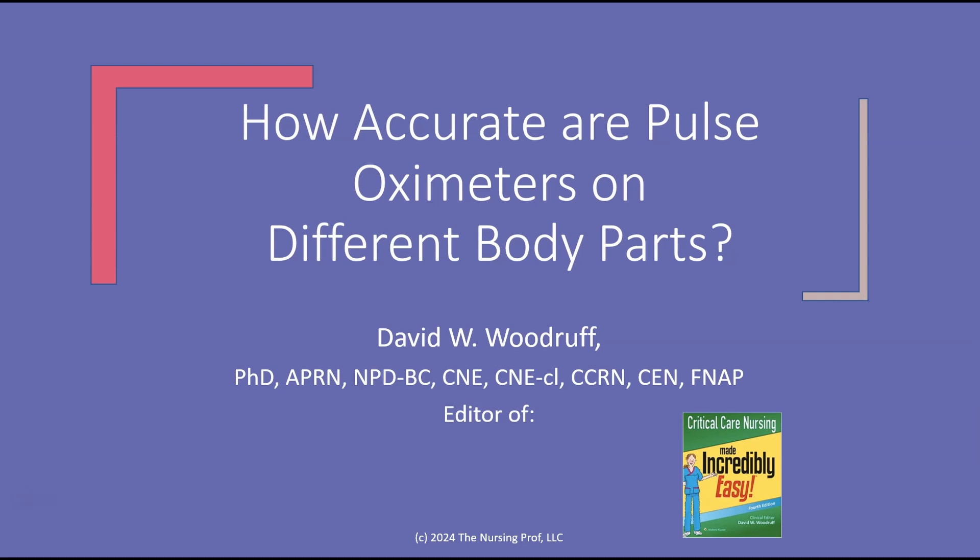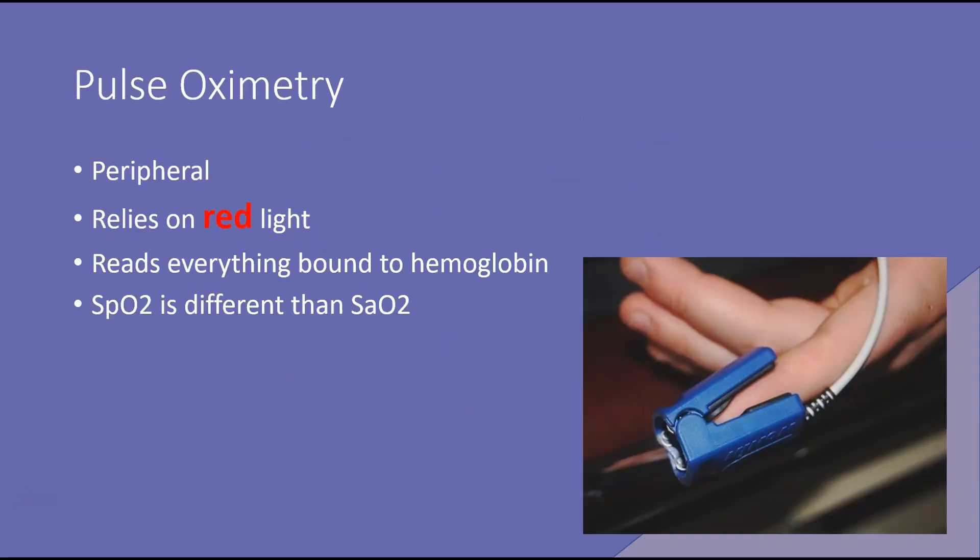Hello and welcome to How Accurate Are Pulse Oximeters on Different Body Parts. My name is David Woodruff. I'm the editor of Critical Care Nursing Made Incredibly Easy. I hope to make this incredibly easy for you too.